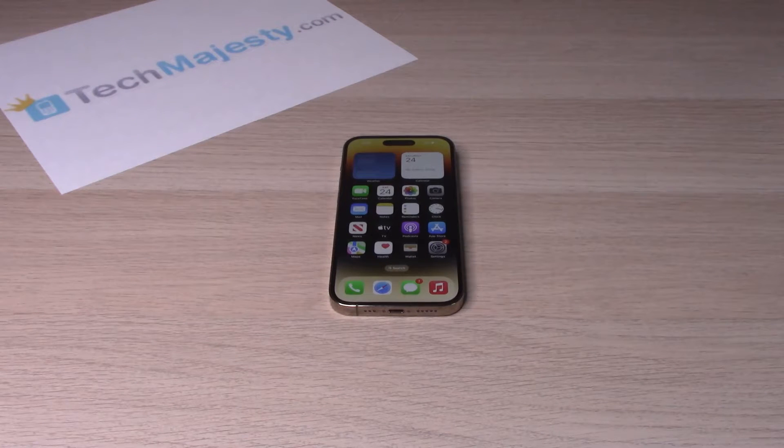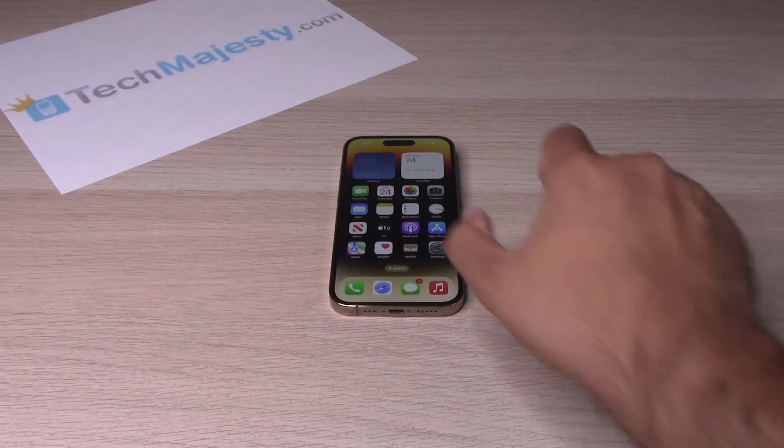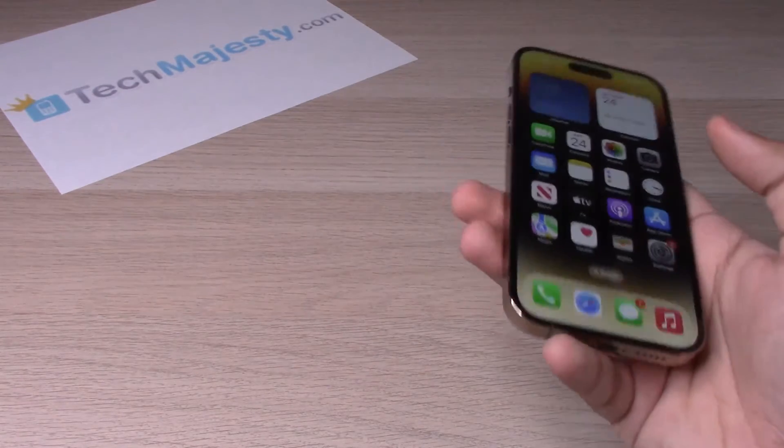Hey guys, Johnny here. Today I will be showing you how to clear the RAM on your iPhone 14, iPhone 14 Plus, iPhone 14 Pro, and iPhone 14 Pro Max. So let's go ahead and get started.